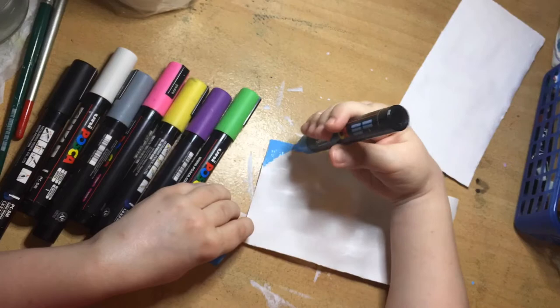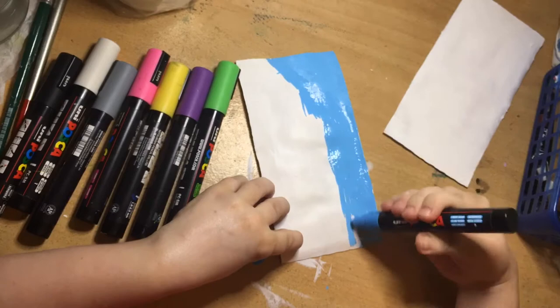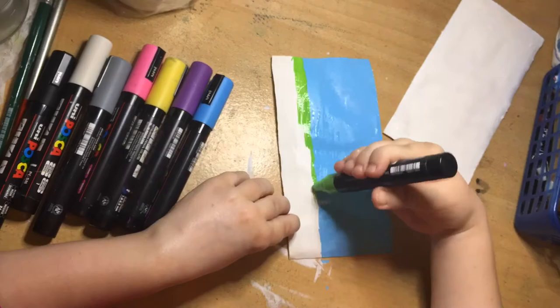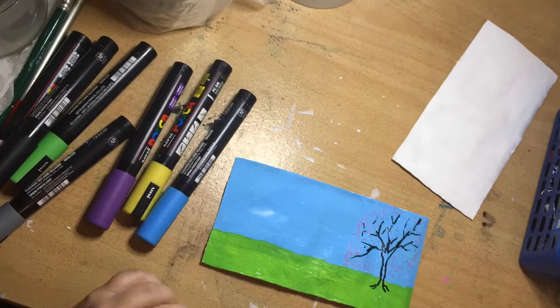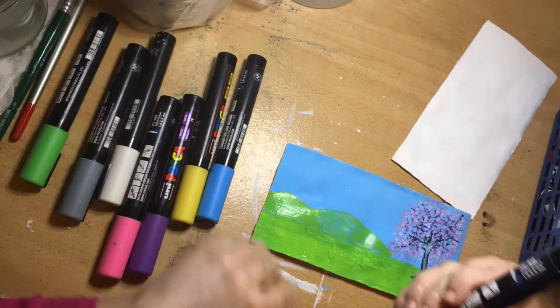Now I'm starting off with a light blue Posca pen — medium tip — and it's gliding over the surface really easily because of the gesso we put on earlier. I'm just doing straight lines, not in any particular order, and then going in with the green. My Posca pens are running quite low at this point in the year. Now I'm going in with a black Posca to create the tree, before going in with pink and purple to create a blossom effect.